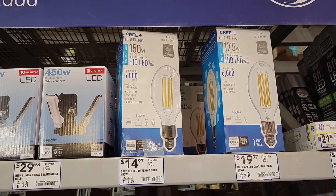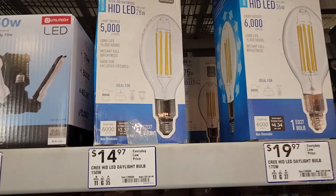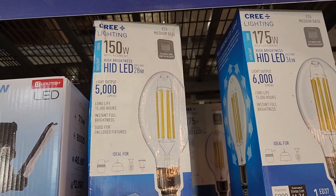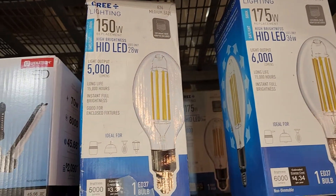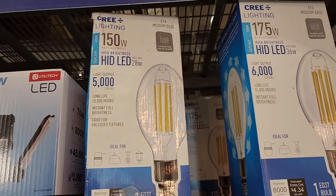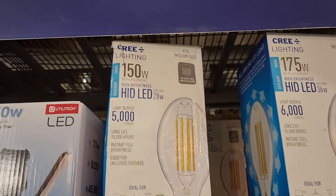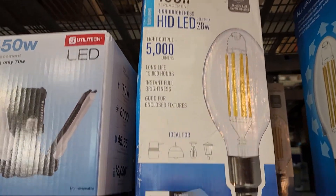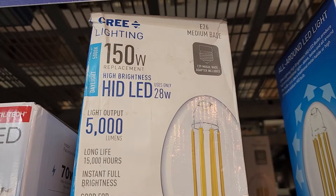So here's an interesting bulb. I've never seen one of these before — I'm sure some of you guys have. I don't know if they've been out for a while or not, but these are the mogul base lights. Apparently they're medium base, but they come with a mogul base adapter.